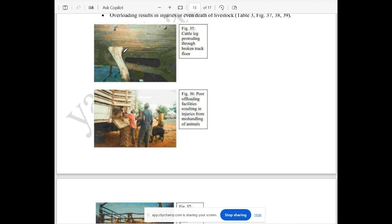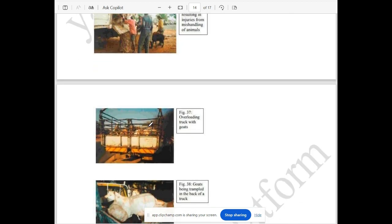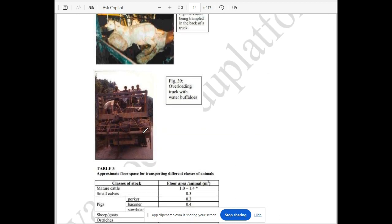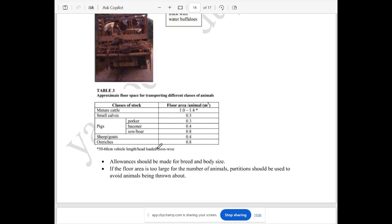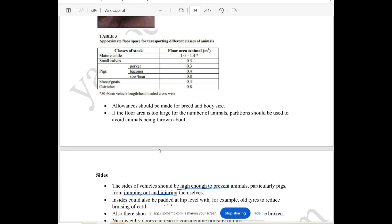If you have any broken parts in this area, you will have a chance to get rid of problems. If you have an over-loading truck, the floor must be a sufficient area. The floor area is where the animals are located.